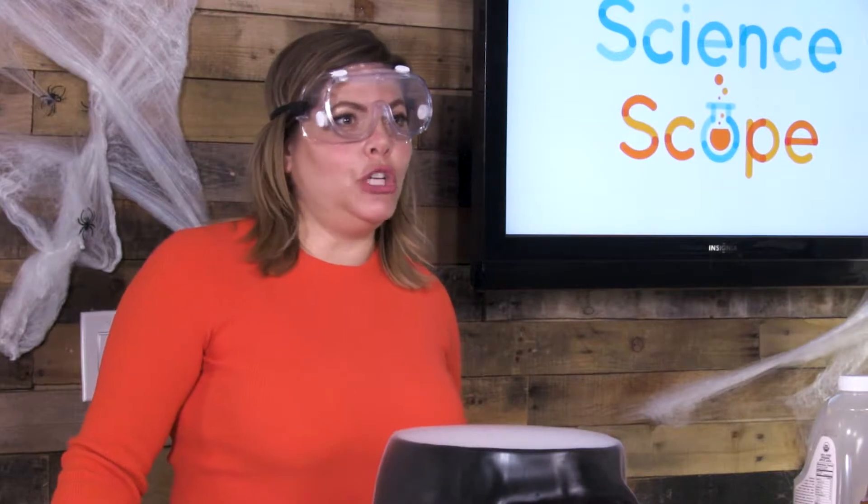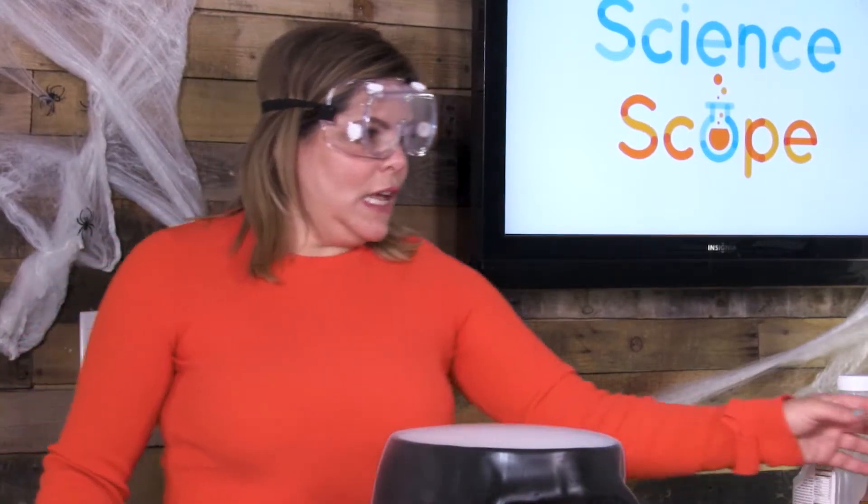Hi, I'm Kim from Science Scope, and this is my favorite time of year — Halloween — because that's when I get to do spooky science. And today I'm going to teach you how to make a spooky drink for the season.